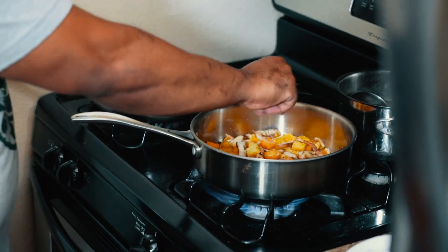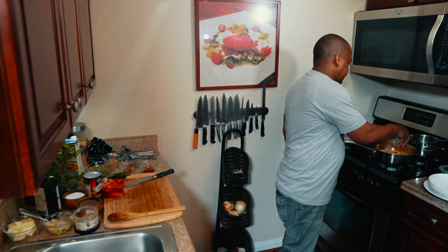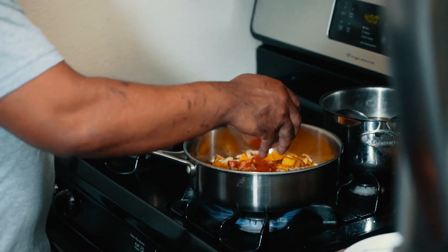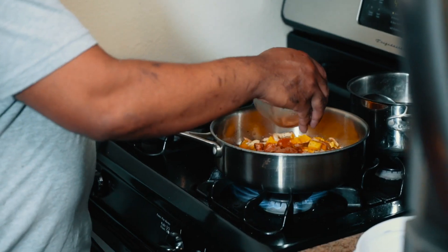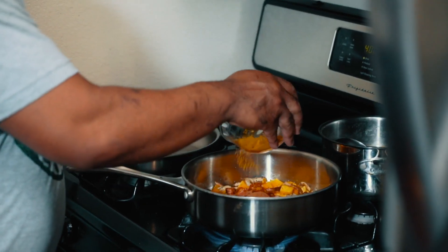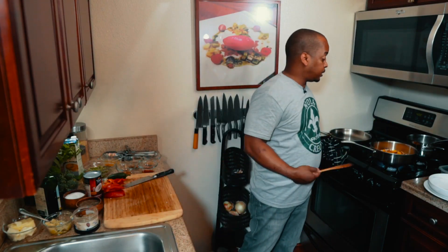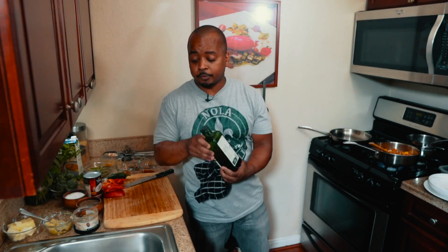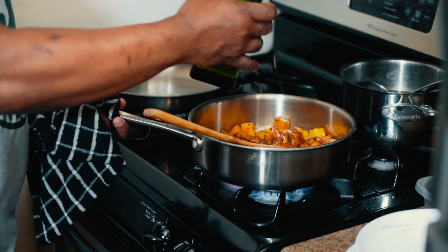Now here comes the fun part — I love adding the spices. You've got half a teaspoon of ground ginger, one teaspoon of smoked paprika, half a teaspoon of ground cinnamon, and one teaspoon of curry powder. As you can smell, these flavors are starting to become fragrant. The oils are starting to release out of the spices and make everything very happy.